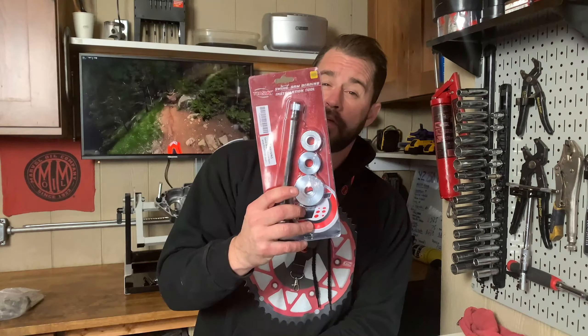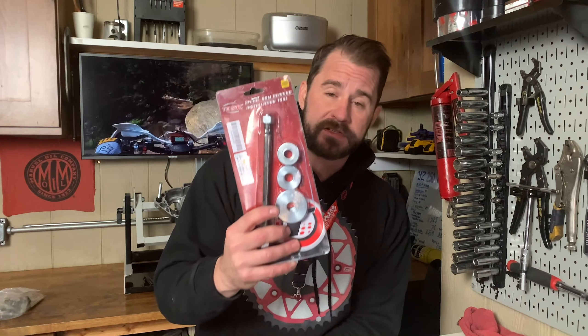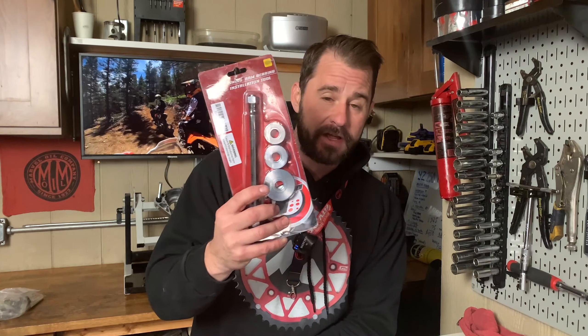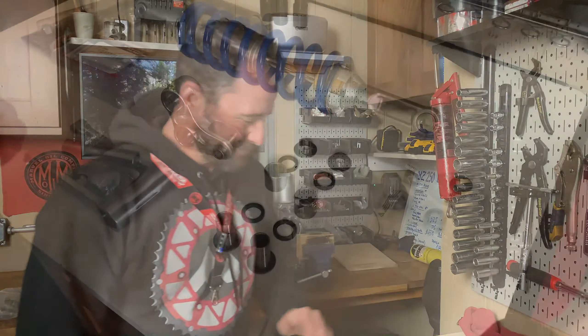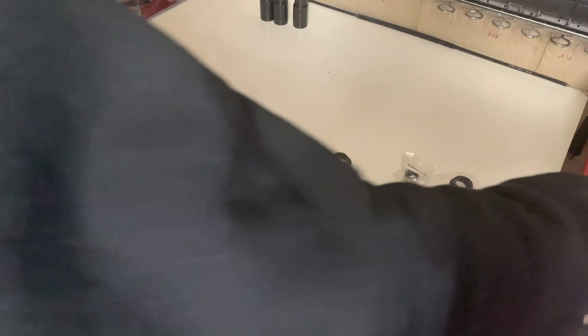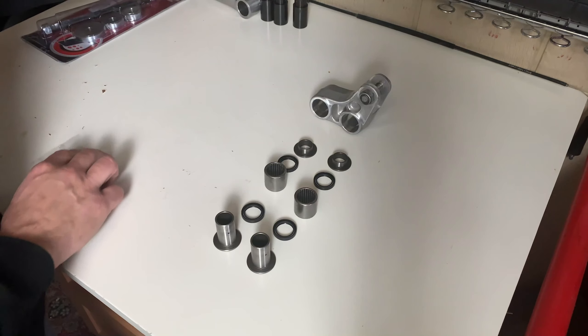For our swing arm bearings, we're using a Pivot Works swing arm bearing kit. It only includes the bearings for the actual arm linkage bearings. We're also going to be using an All Balls kit, which comes with everything you need for your linkage as well as for your rear shock. The only bearing-specific tool we're going to be using is a Tusk bearing installer tool. This thing is cheap and if you replace your bearings at all, it pays for itself very quickly. It's stupid easy to use — definitely check these out.